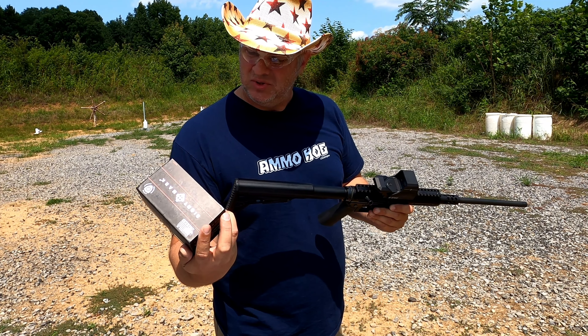I ordered this Sightmark optic — the SM26031 model. I figured I'd give them a try since I don't have any Sightmark optics that I know of. I put it on here and we'll see how well I lined it up.